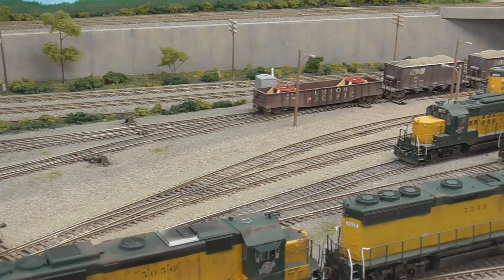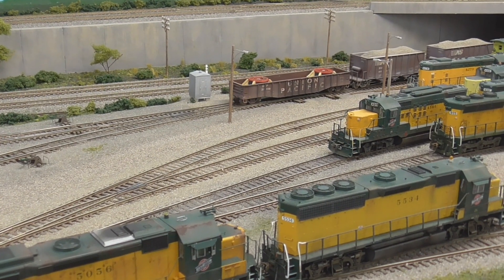Hey guys, it's time to run some trains. I've got to finish up what I was doing the other day. Down to the last three cars on that first cut.